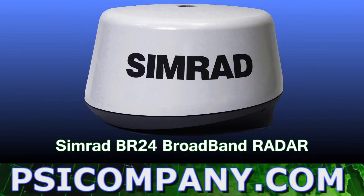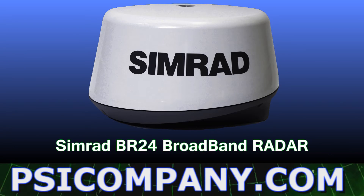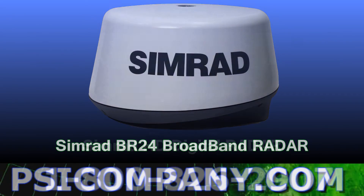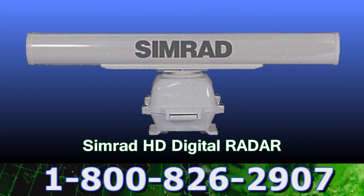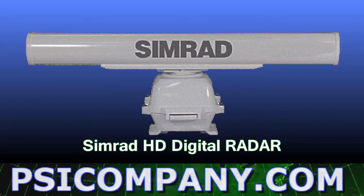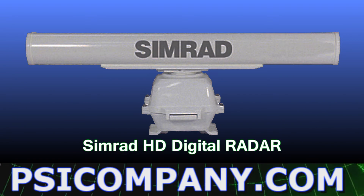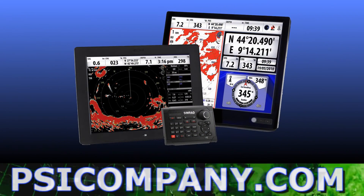Including the award-winning Simrad BR24 broadband radar, which is excellent for high-definition radar performance at close range. Also, you can add Simrad radar in radome or open scanner versions from 2 kW and 24 nautical miles range to 25 kW and 96 nautical miles range.